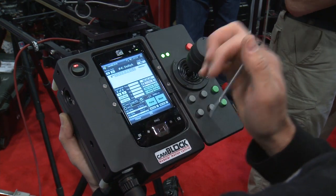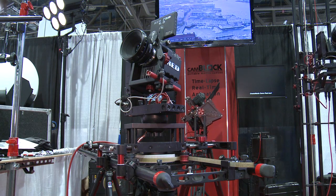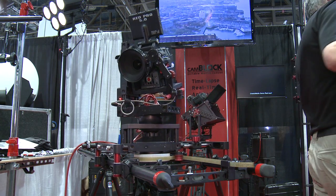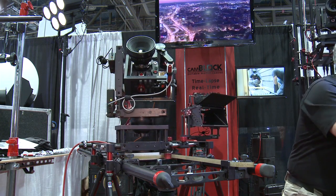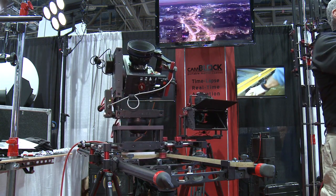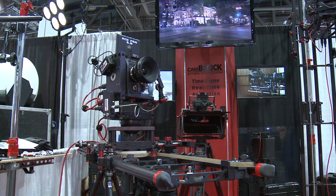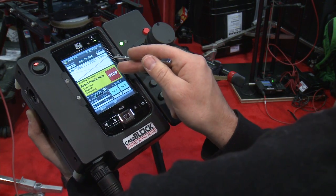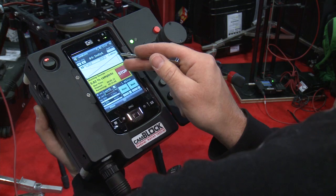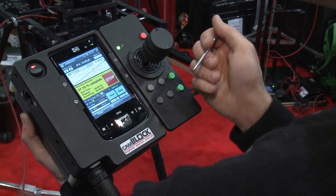You find the position at the first frame and add a keyframe. Then you move the system to where you want it at the end and add a keyframe there. That's the simplest A-to-B move. We can get really complicated and play it back at any speed — just following the timeline, making a nice, smooth shot.